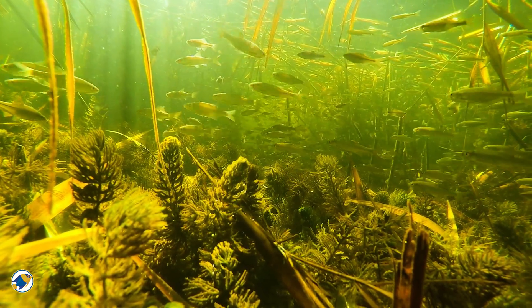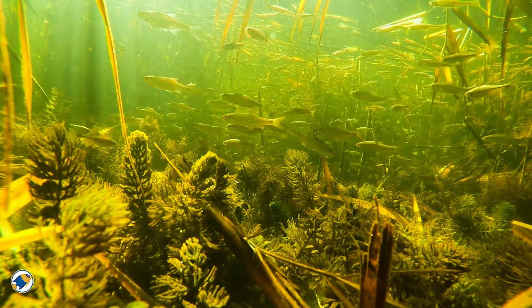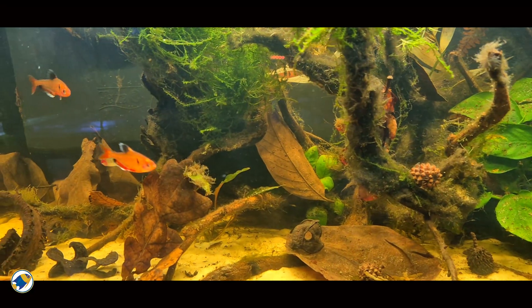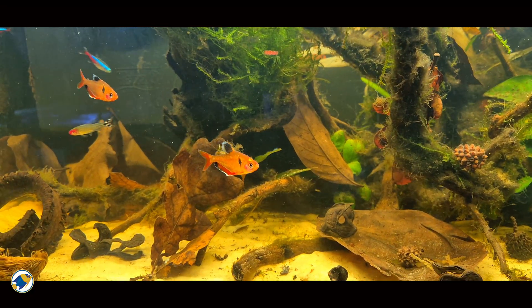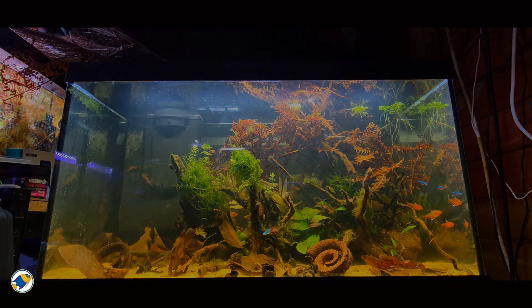In the next series, we're not going to ask how to build aquariums. We're going to ask why natural systems work the way they do. Why fish behave the way they do. And why environments stabilize or collapse. And why sometimes, the less we interfere, the more alive everything becomes.